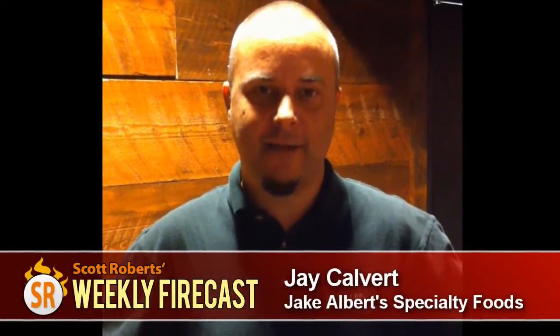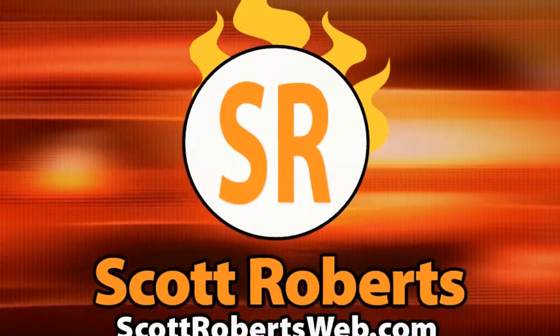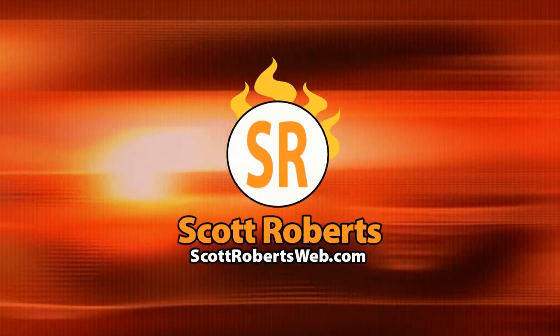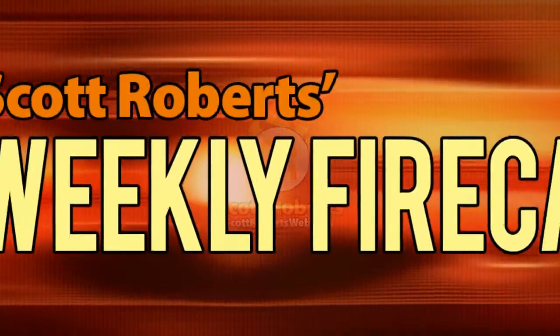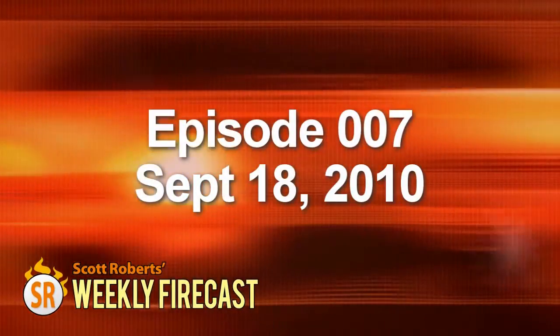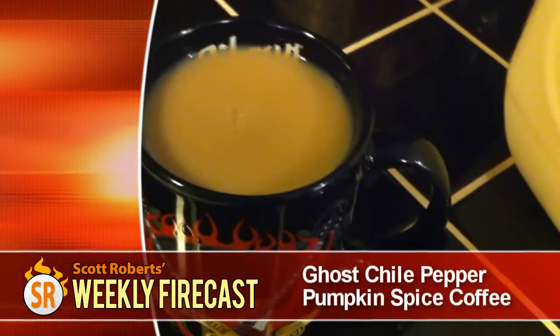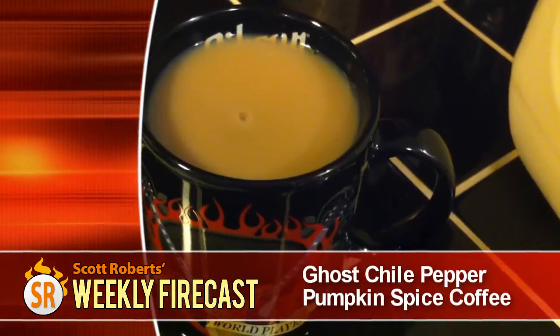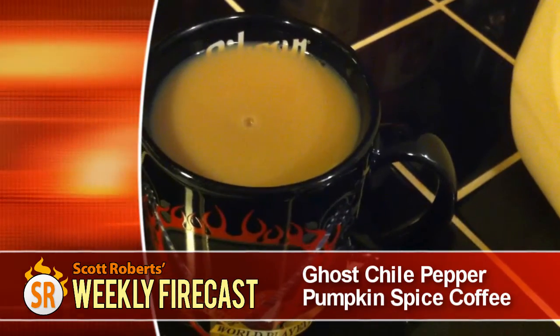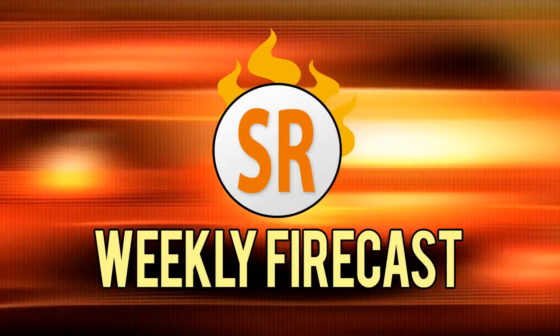Hi, this is Jake Helmer from Jake Helmer's Bestie Foods and you're watching the Weekly Firecast — covering the world of hot sauce, spicy food, and barbecue. This week, Scott shows us how to make a ghost pepper pumpkin spice coffee and reviews Spice It Up Jalapeño Ketchup. So sit back, relax, and savor the burn.